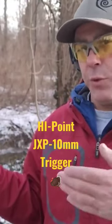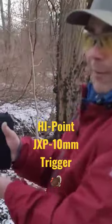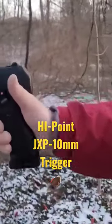I'm going to take a shot or two and I just want to give you a visual of what the trigger looks like — maybe it'll help you understand what I'm feeling. I'm just going to do it one-handed.